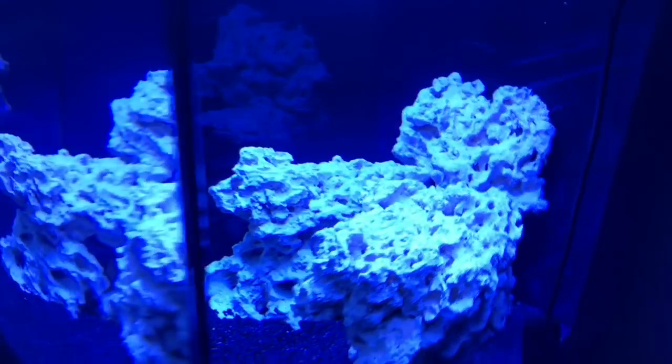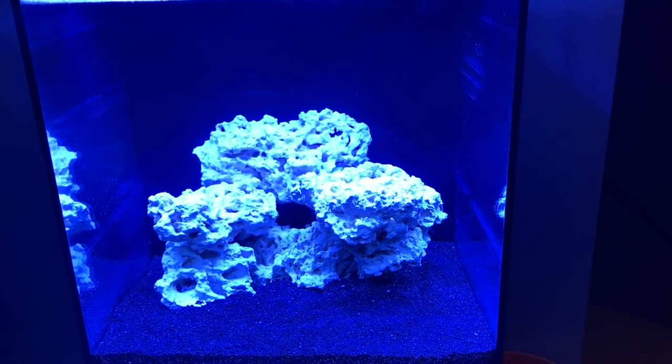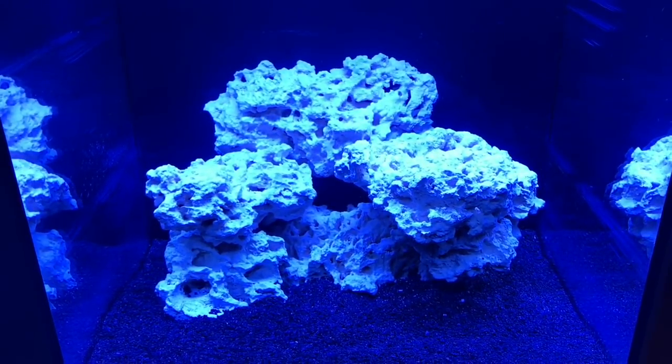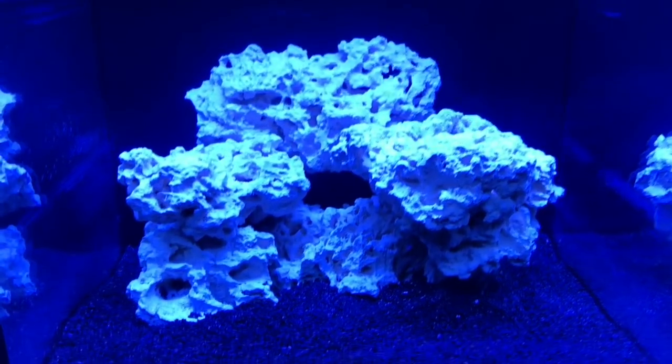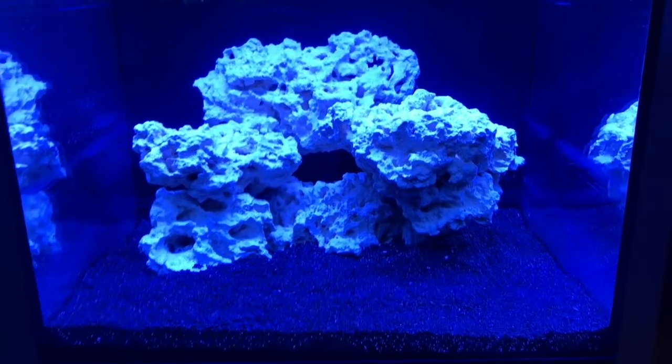Here's the view with the white light. I'm making my coffee and talking to you guys. The first fish that I want to add to the system is a leopard wrasse — you guys have probably heard me say that before.